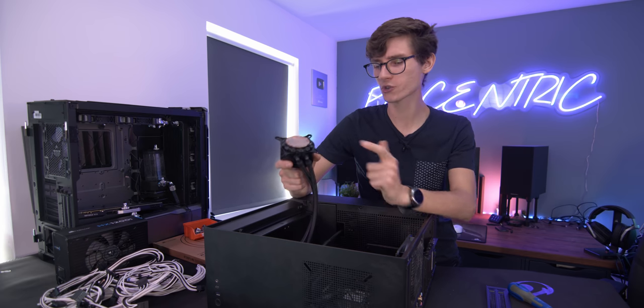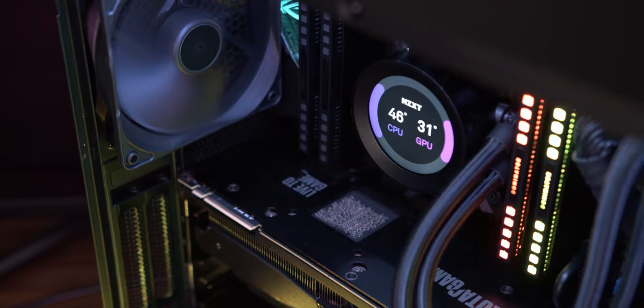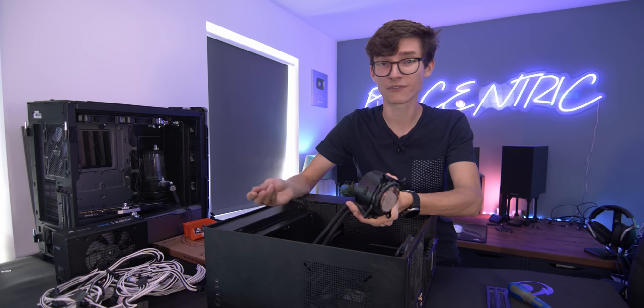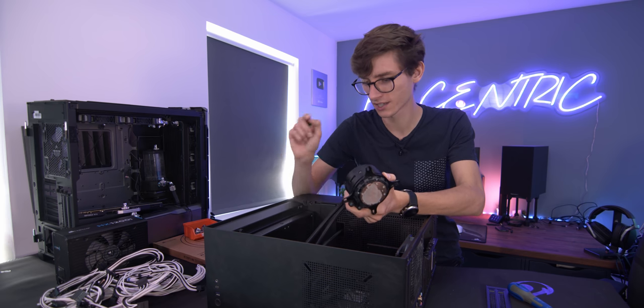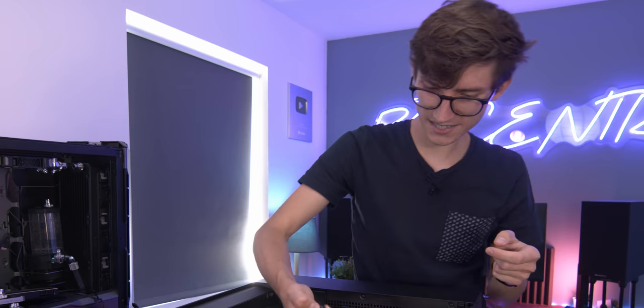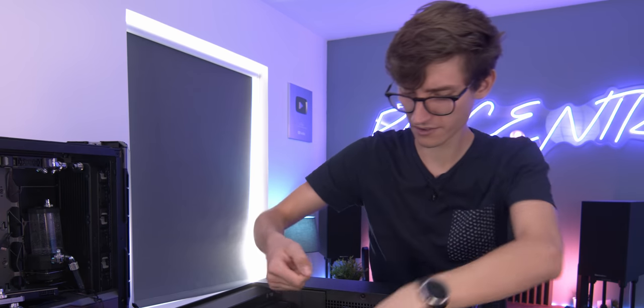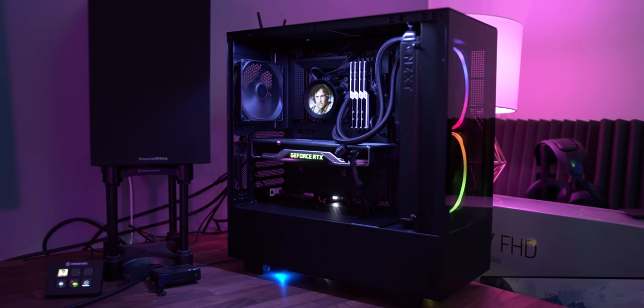Interestingly though, there weren't any issues with the CPU cooler. This has done a fantastic job, even in this rather restricted case. It's definitely not the most efficient chip out there — the 12 core 10920X runs pretty hot — but this thing has been able to tame it, which is pretty impressive. I will be sad to see it go. I will no longer have a load of RGB in my PC anymore.